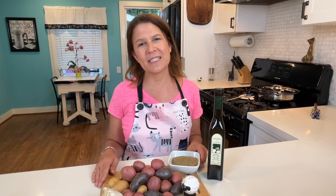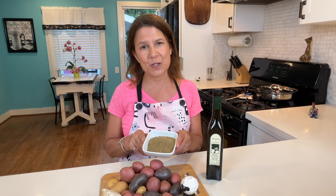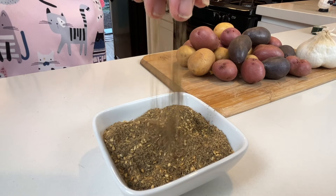Today we're making a simple and delicious dish: za'atar potatoes. These potatoes are roasted, so they're lower in fat, but they are loaded with flavor because of the Middle Eastern spiced za'atar that I'm using.